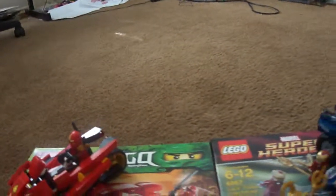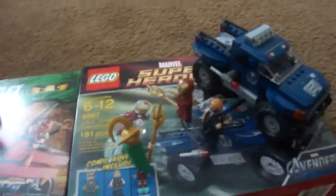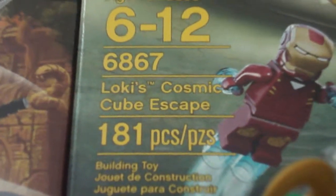On the next set — this is my first Marvel Superheroes Lego pack, and this one's from the Avengers. It's called Loki's Cosmic Cube Escape.